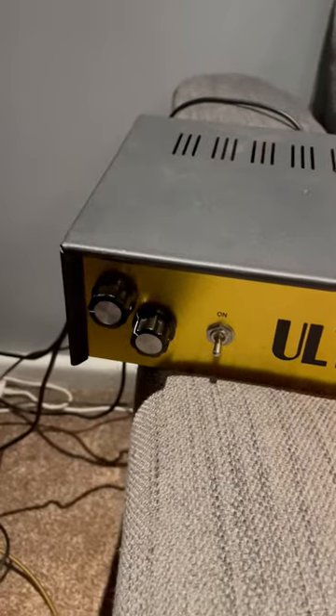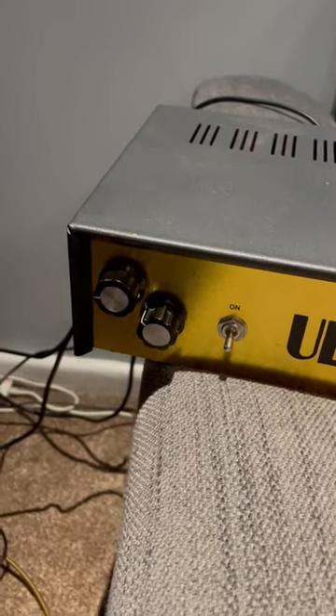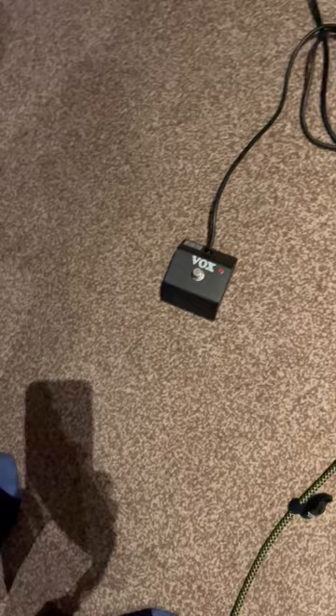So here we are with an old Vox AC50 — just a basic master volume, no preamp, two channels. And there's the attenuator with the dual volume that you can switch between with the switch for solo boost.